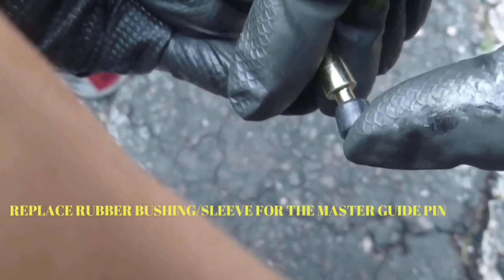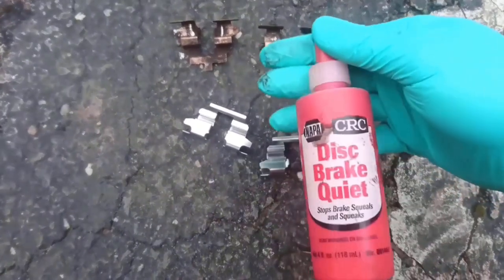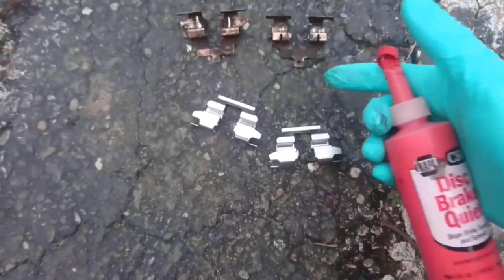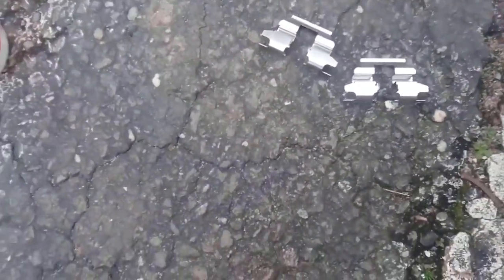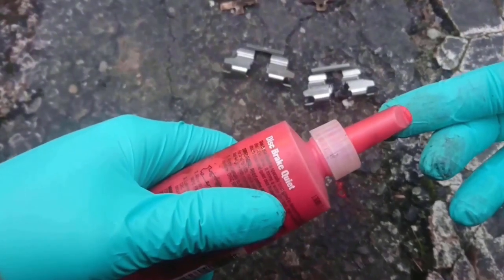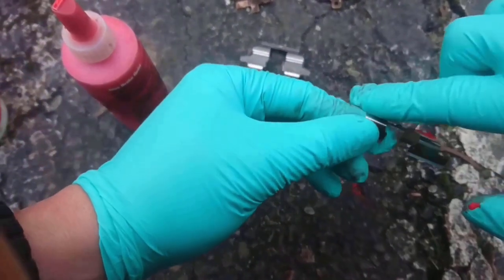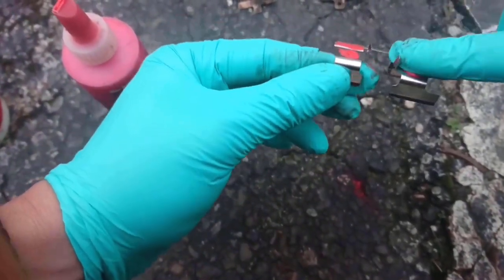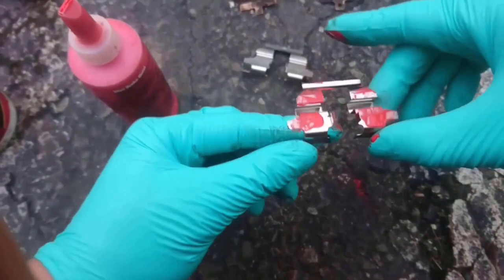One thing I don't do is lubricate the sliding hardware clips, because after a month the grease will be pushed out by the brake pads or washed off by rain. That's why I am using CRC Disc Quiet — I'm not sponsored by CRC, but I recommend this product because it acts like a layer of rubber and prevents high-frequency vibrations that produce squeaks on your brakes.